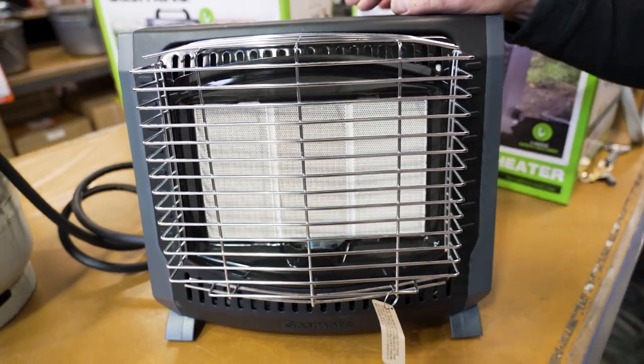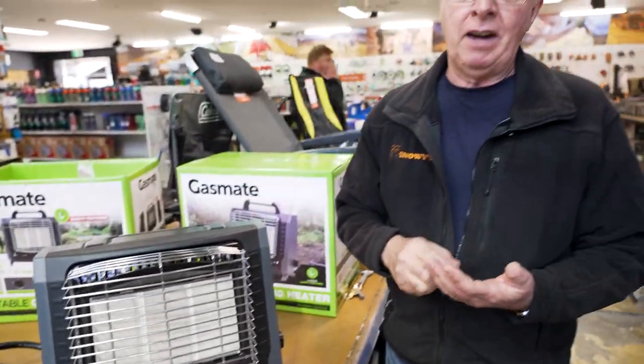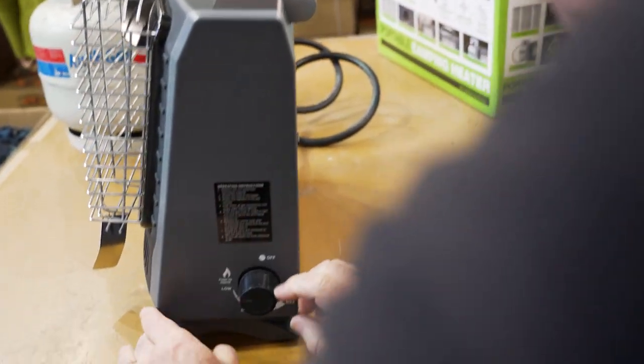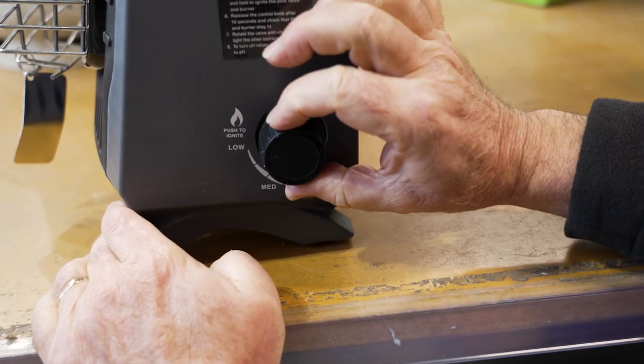I'll show you what happens when I blow the flame out. You hear that little click? That's the thermocoupling shutting off. Thermocoupling is a flame failure device — when the flame goes out, that device shuts the gas flow off, so you don't have gas flowing and don't create a dangerous situation. Now looking at the control knob, it's currently pointing to the locked position and can't really move.